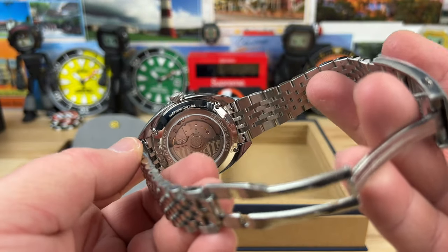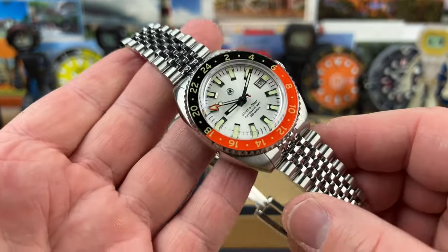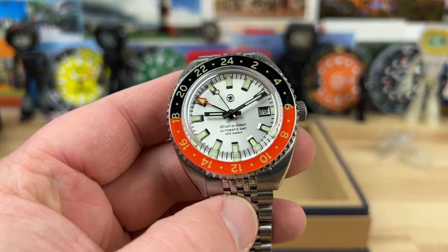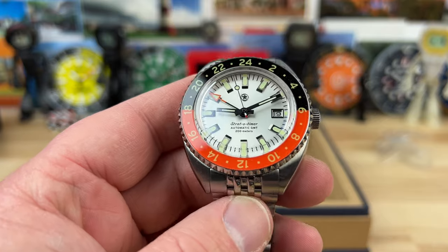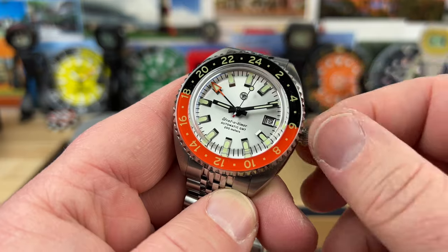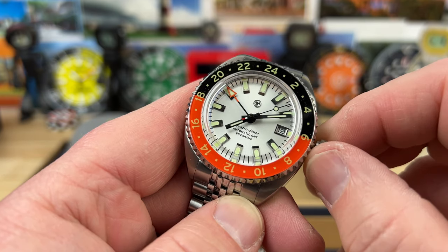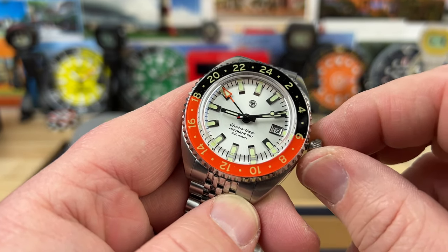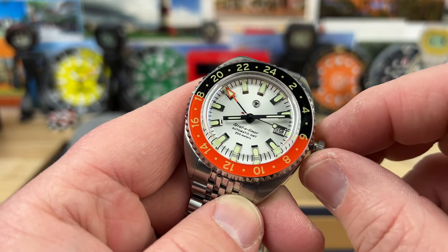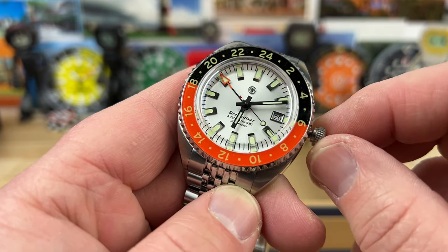I'll look at the price point — I don't know it off the top of my head, but when I do the full video I'll know more. This seems like a premium watch, so hopefully it's priced at least entry premium. It does have the Miyota 9075, so it has the jumping hour hand for setting — it's more of a traveler's GMT. There's that jumping around — pretty cool.